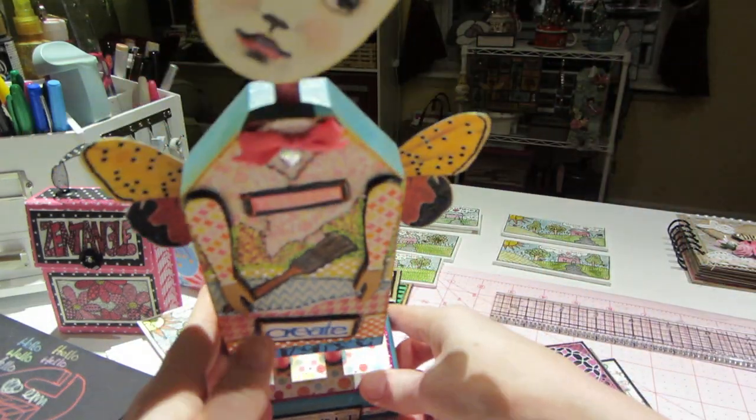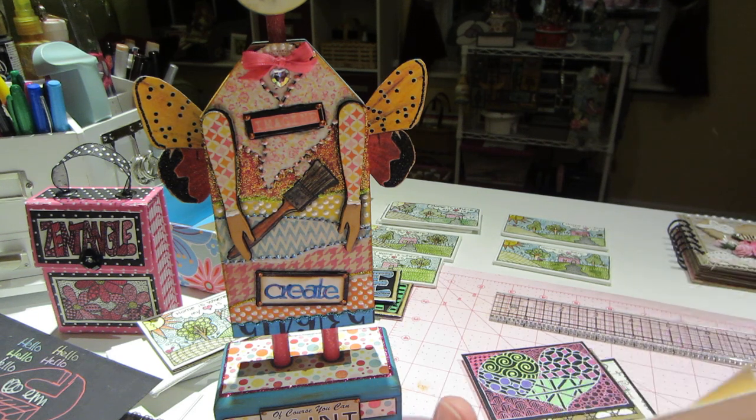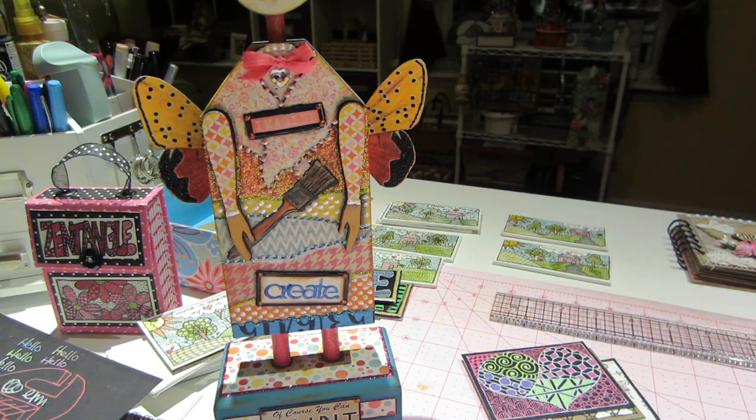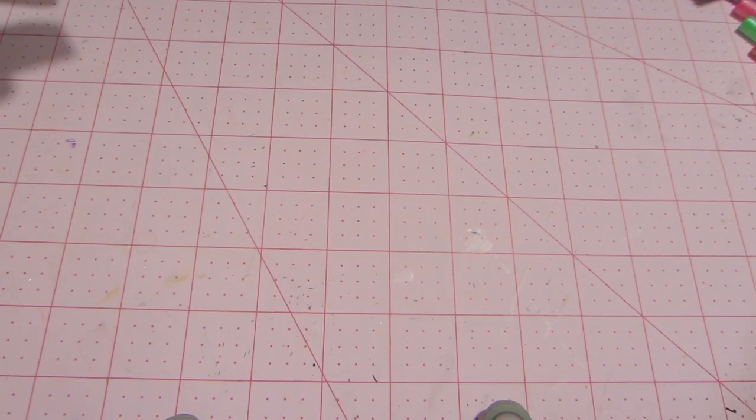Her art dolls are a bit different and I really liked how she did hers too, so you guys should check out her channel. I'm pretty sure she has the houses for sale in her store, so if you don't have a handy husband or you're not handy yourself, you can get them from her.